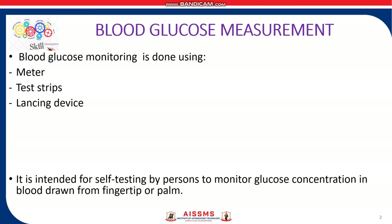In this video, I would be discussing Blood Glucose Measurement.